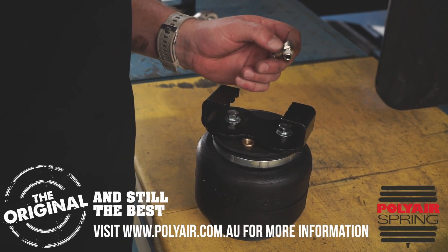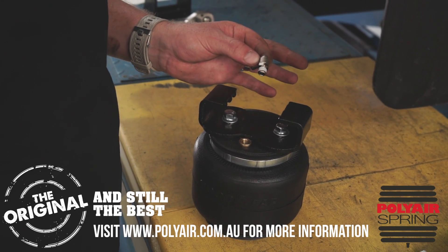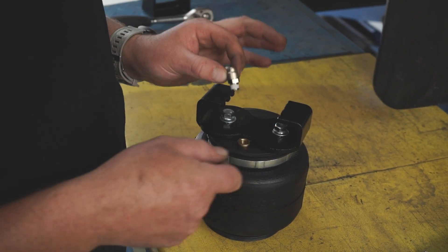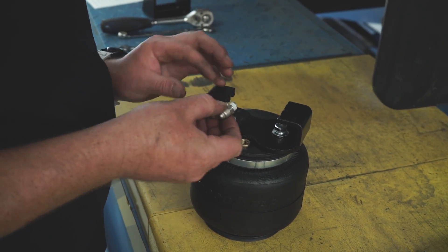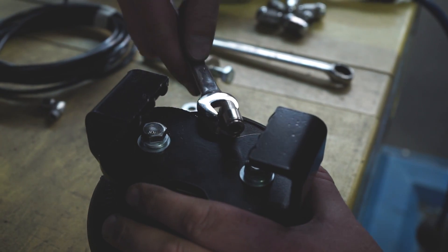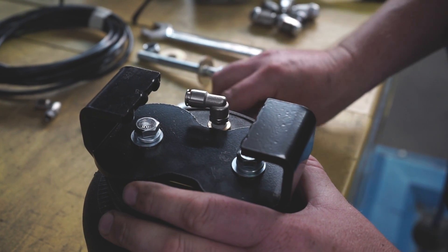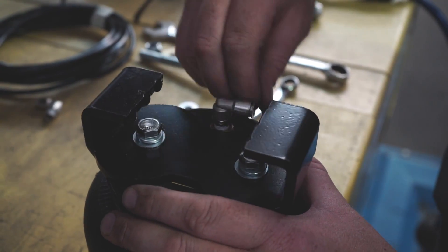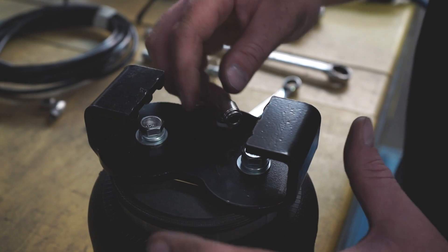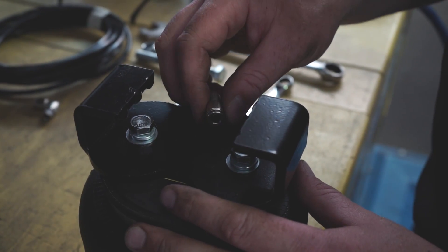Now we've got the top bracket wrapped over the chassis rail, we're ready to install the airline fitting to the airbag. This is one of the easiest parts of the job but one of the most crucial. It's very important that you only use a half-inch open-ended spanner and do two turns maximum — do not over-tighten the airline fitting. These metal fittings can be turned however you want, and the head of the fitting can spin right around so you can get it into the correct position. When the vehicle moves up and down, the fitting has some play so it won't pull the airline out.